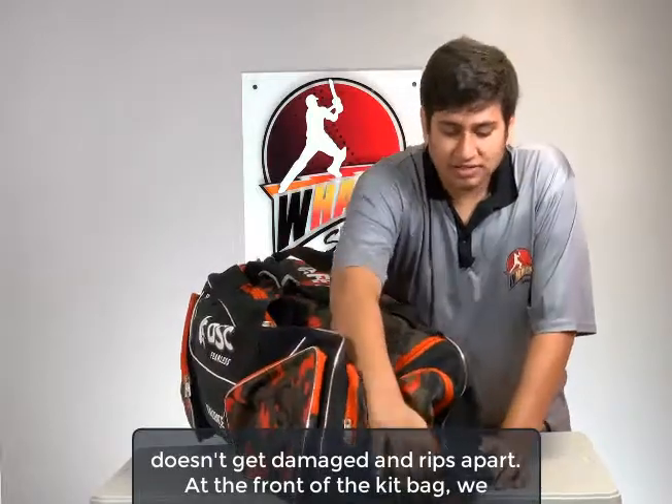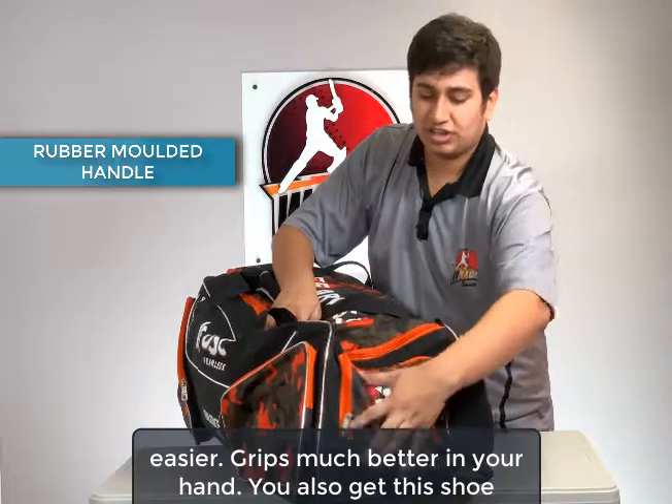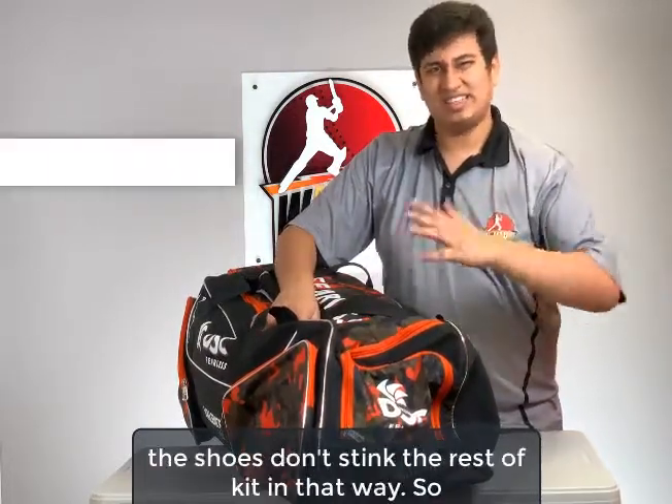At the front of the kit bag, you get this rubber moulded handle, which makes strolling much easier and grips much better in your hand. You also get a shoe pocket here that is separate from the rest of the kit, so that the shoes don't stink the rest of your kit.